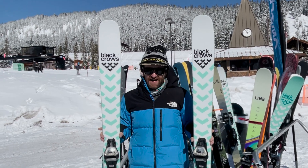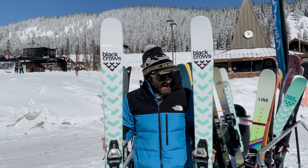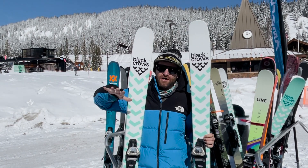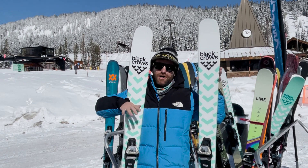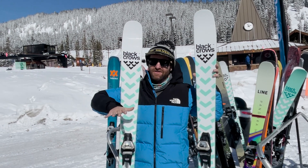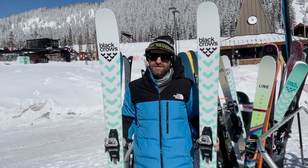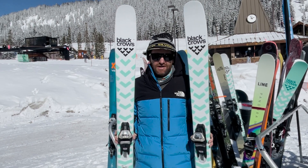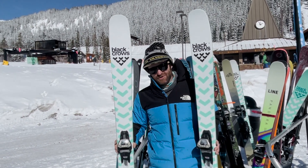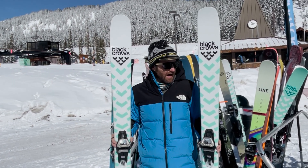Nose butters and popping off little hits is super fun with this flex pattern. The new Atrus is a little less drifty than the old one. With the tip taper and rocker profile, the old one really allowed you to smear your way around in tighter places — bumps, trees, powder. You can still smear; it's still a really fun and playful ski, just a little less drifty. So a little extra points for carving performance, snappiness, and nimbleness.